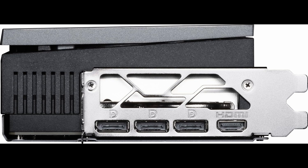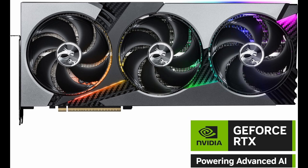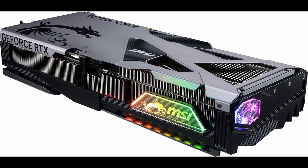Now for the aesthetics — because performance matters, but so does style when you're building a dream rig. The MSI Vanguard SoC design is aggressive yet elegant, with a sleek black finish, subtle RGB accents, and that signature MSI Dragon logo. It's a showpiece worthy of any high-end build. It's also reinforced with a sturdy metal backplate, not just for durability, but also for passive heat dissipation.